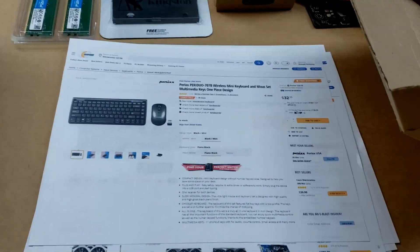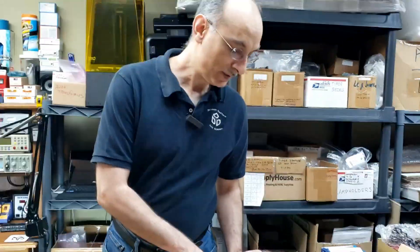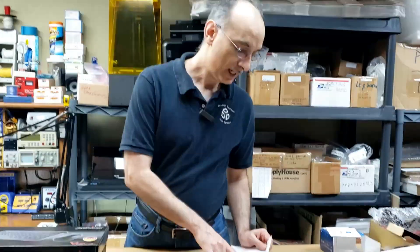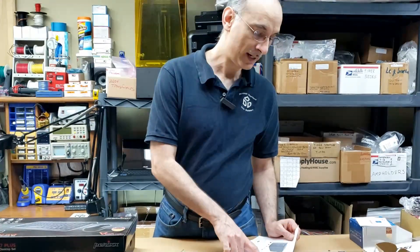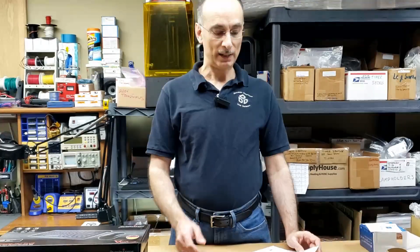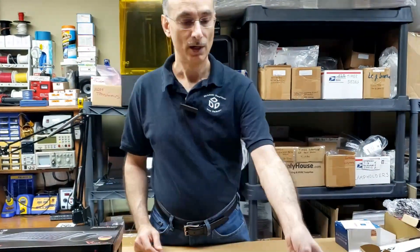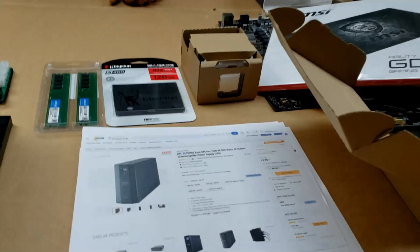Another thing I purchased — I haven't received it yet — is an APC BX1500M uninterruptible power supply: 1500 volt-amp, 900 watts, 10 outlet. We're in an area with power outages and lightning storms, so I thought it'd be good to protect from surges and keep things running if the power goes out momentarily. That's $176.98 with shipping from Newegg.